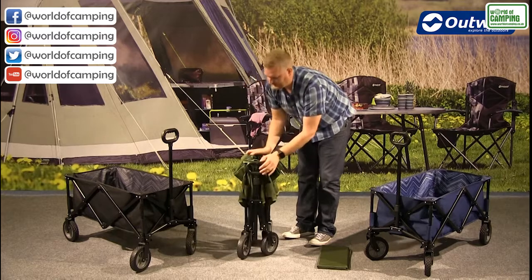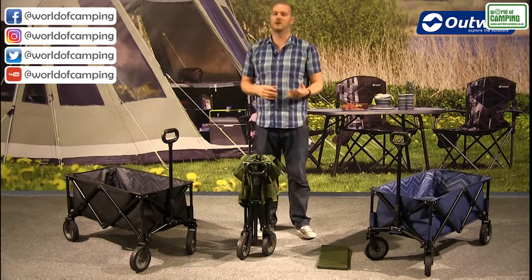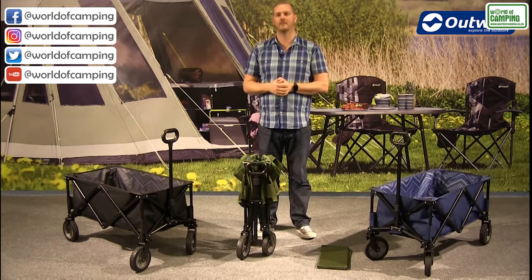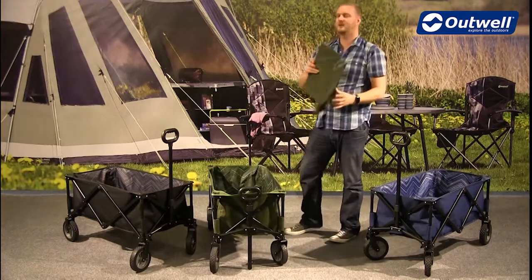Then what you have is a bag which covers all of this, making it really handy and easy to store and of course to carry around as well. So there you have it — that's all the features of our transporters. Thanks very much.